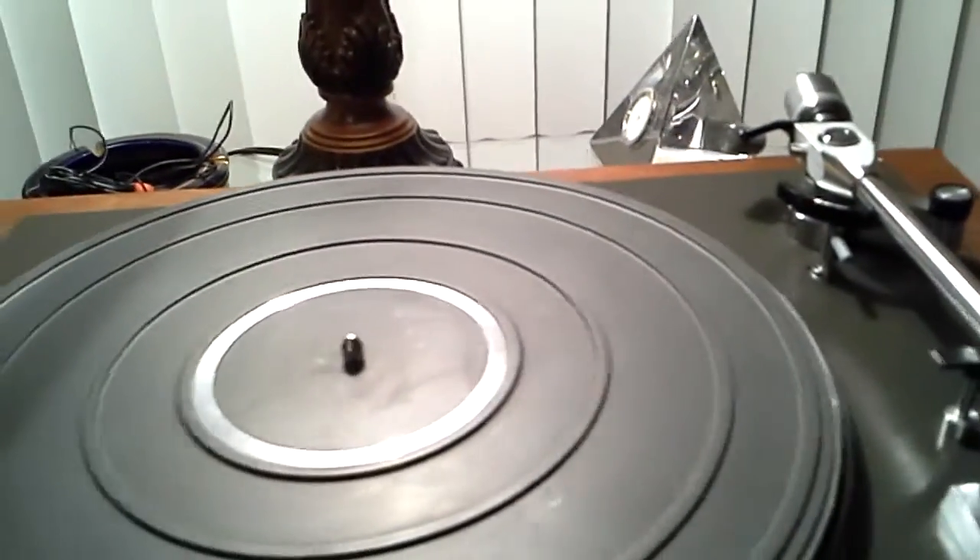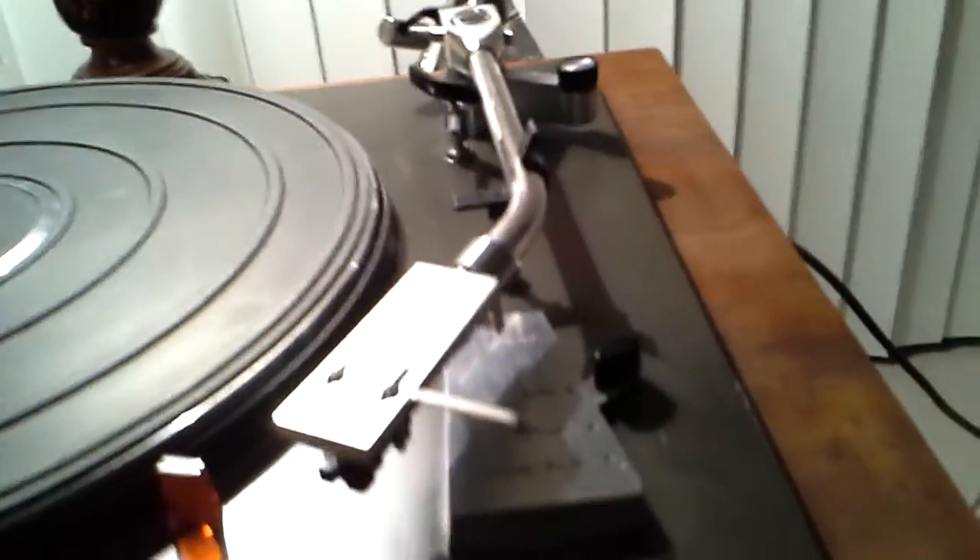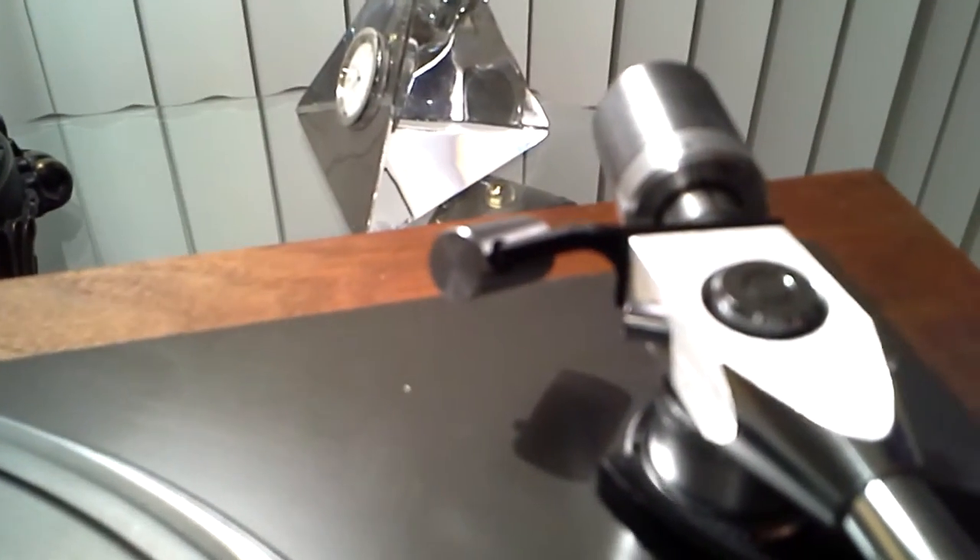This turntable does not come with a lid or hinges. It comes with a Shure M91ED cartridge. Both counterweights are in place and included.